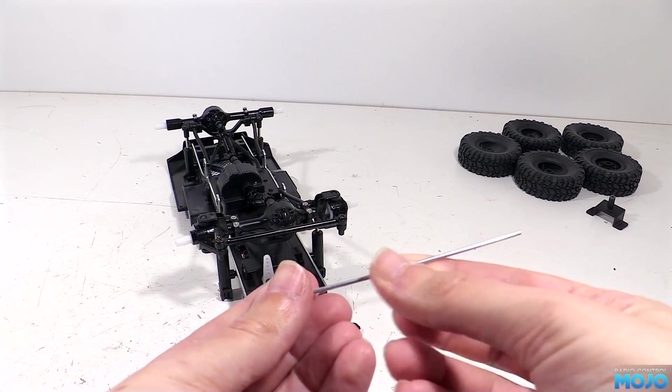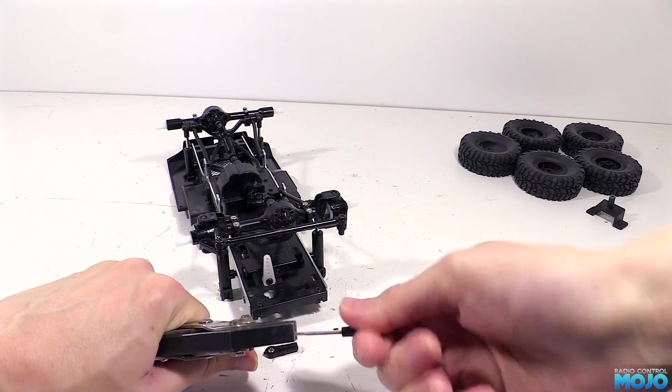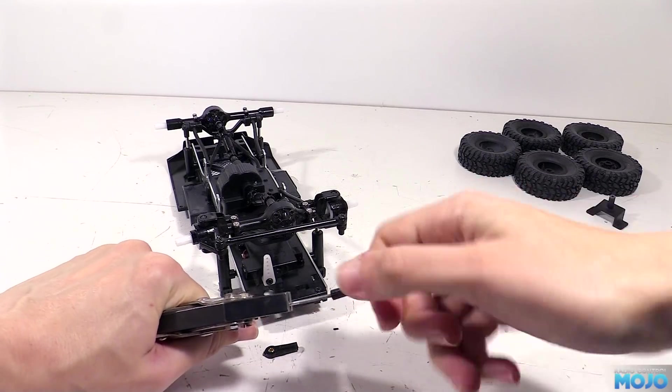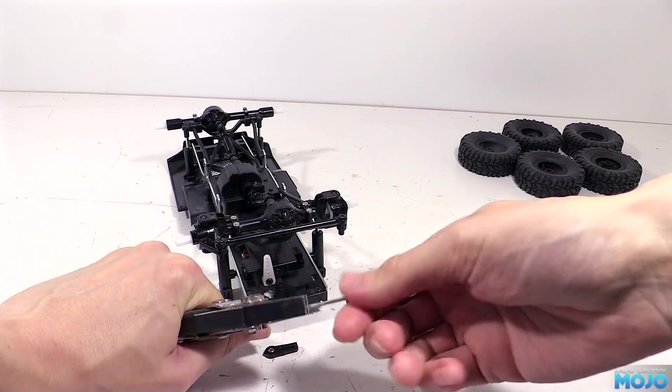To start, we can thread one of the ball ends on the rod almost all the way, leaving a bit of space so we can adjust the length later if we need to. This will end up being the servo end. The other end's going to need a bit of surgery to the hub.